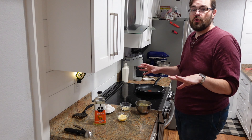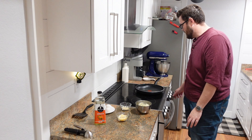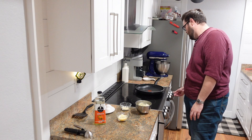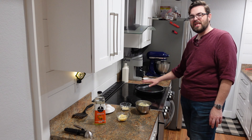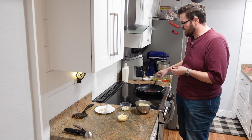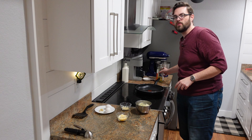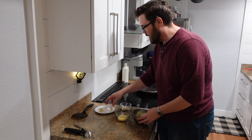Making this is super simple. I'm going to walk you through this step by step and it's going to come together really quickly. I'm going to put my pan onto medium heat and get my safflower oil in so that it's nice and hot and ready to go whenever my potatoes are ready to fry up.